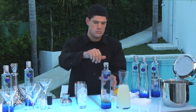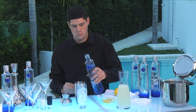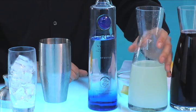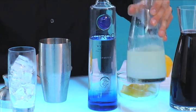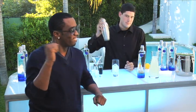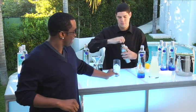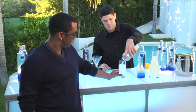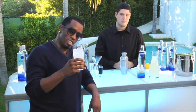You take one and a half ounces of Ciroc vodka, like so. Three ounces of lemonade, like so. Then we shake it up. Nice tall cup of ice. There you have it — a Diddy, that cool, refreshing drink.